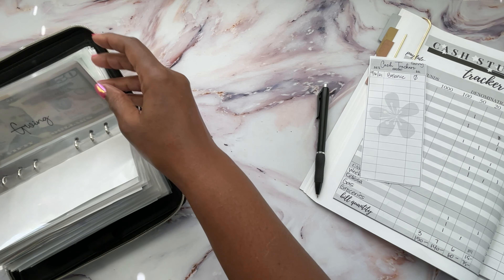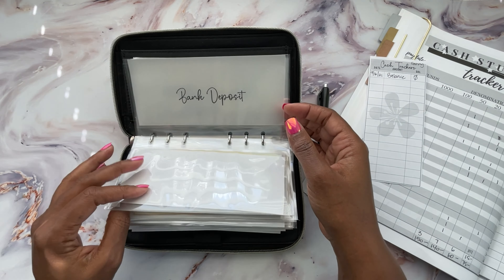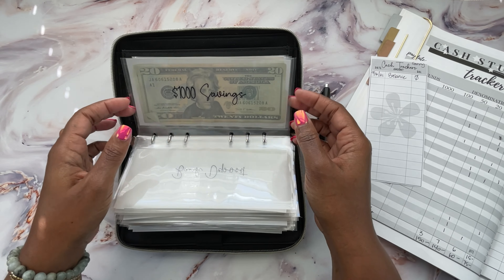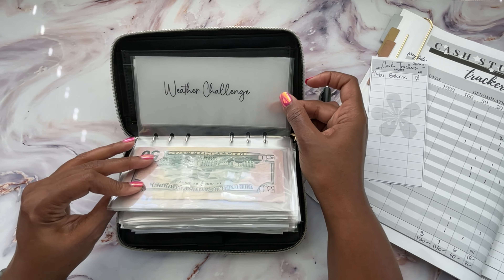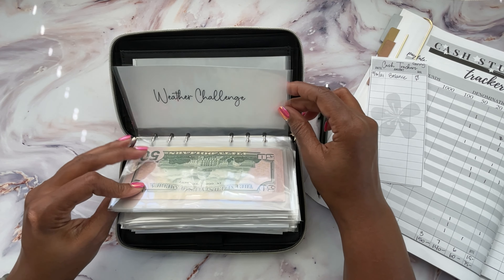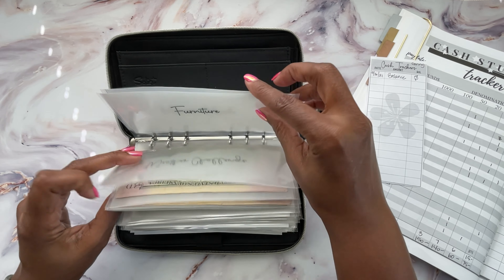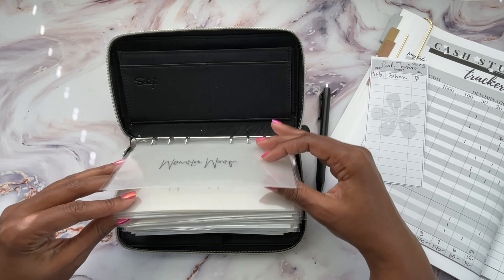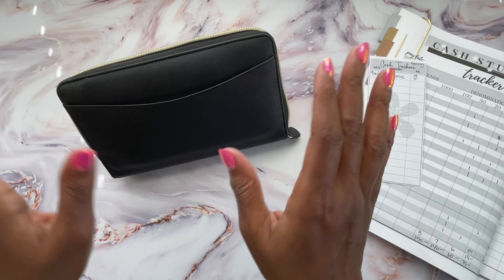I made some new envelopes for my challenges: investments, bank deposit for my $1,000 savings, house renovations, spring break, a weather challenge I'll show you in the next video, furniture, and the Monster Mash. I made a couple of new ones just because I want them to go along with my savings.